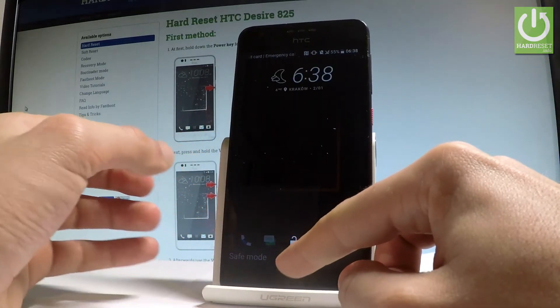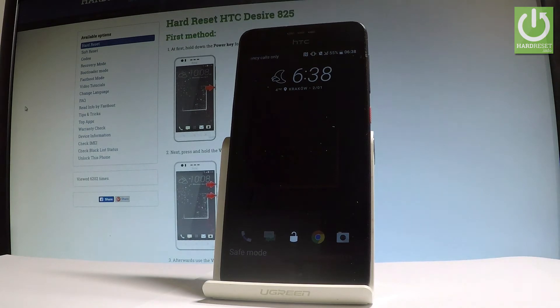Excellent. As you can see right here on the screen, the device is in safe mode. So everything went well.